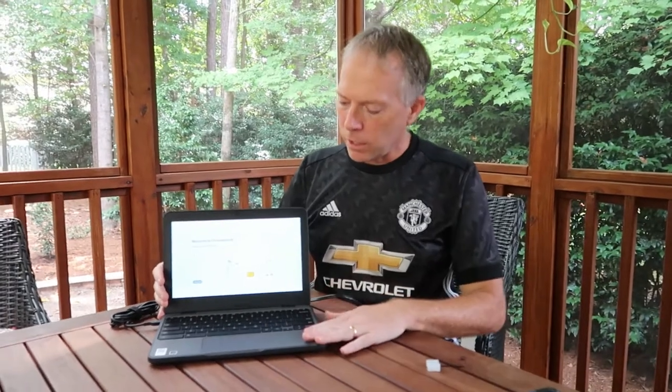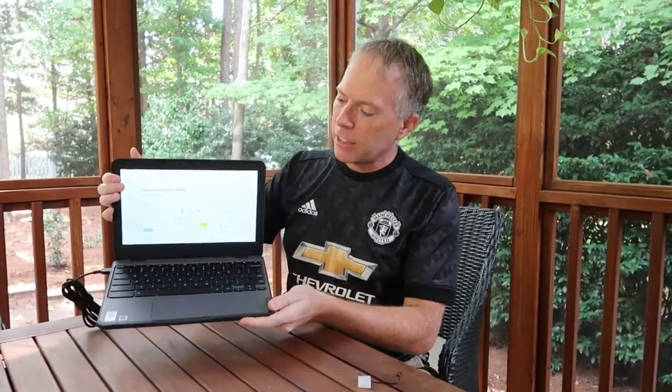I'm super proud of this device, super proud of Lenovo for creating it, and also for the carriers. This one specifically has Band 71, which is great for T-Mobile, but it can support any of the carriers here in the U.S. That's it everybody, thanks for joining. Really proud to show off this device, and we'll talk to everybody soon. Bye, thank you.